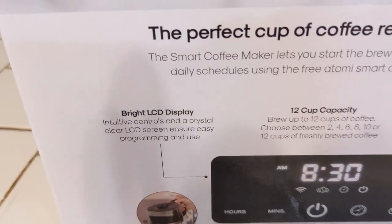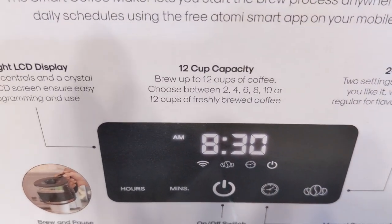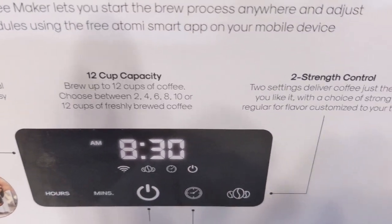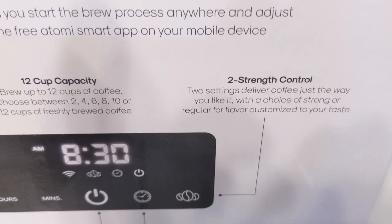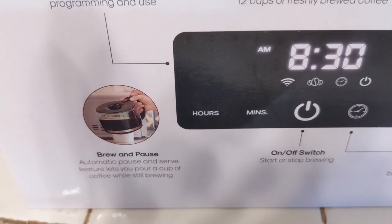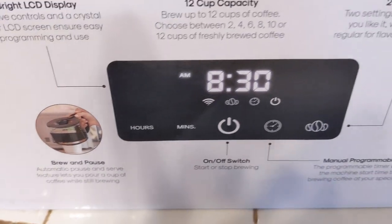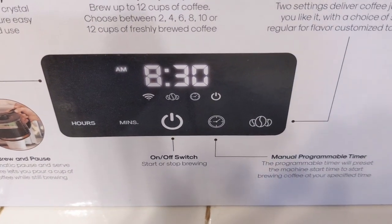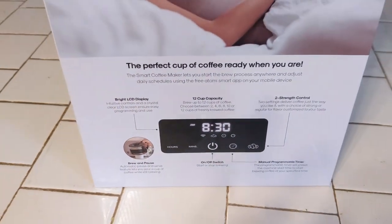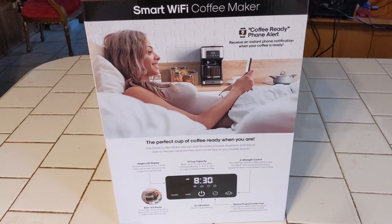So you can use it on your cell phone. It's got a bright LED display. It's a 12-cup capacity — you can choose between 2, 4, 6, 8, 10, or 12 cups. I like it because I don't want to make coffee every day. Two-strength brew: you can have it regular or strong. Brew and pause — so you can pull it out and get a cup of coffee. If you're impatient and want your coffee right now, you can pull it out and it'll stop. It's got a manual program too, so you can do everything from the coffee maker itself and you're not stuck to using the smart app.